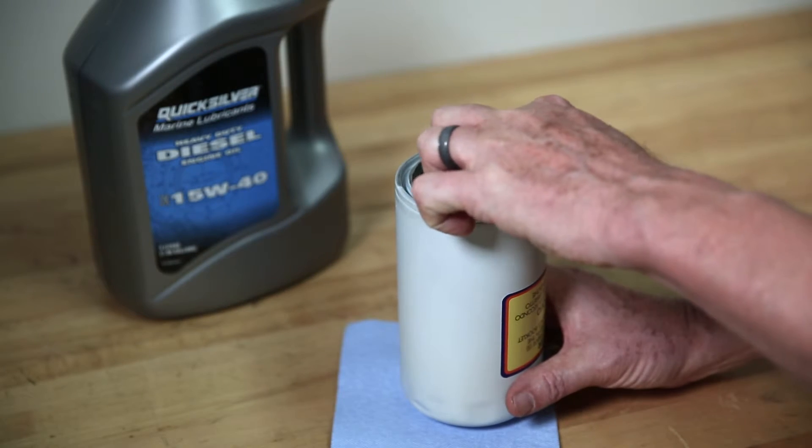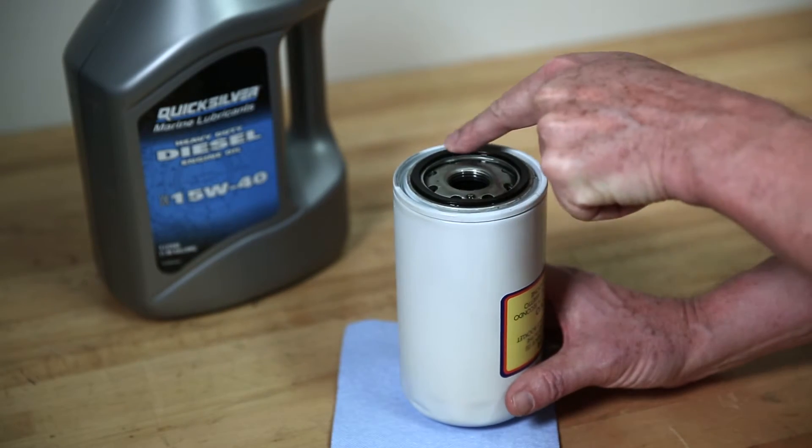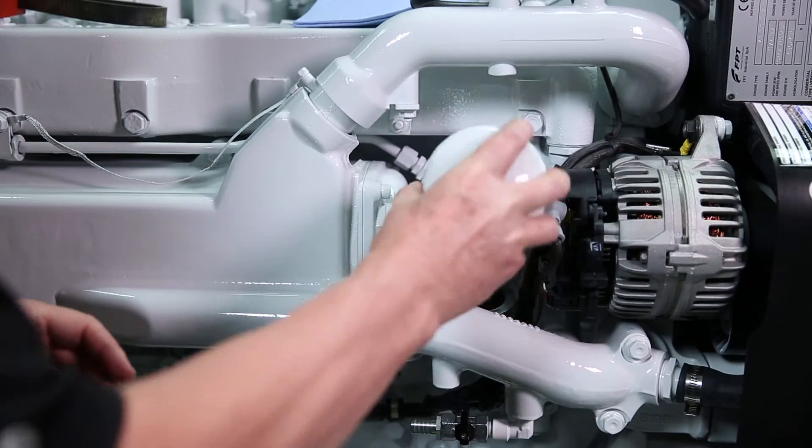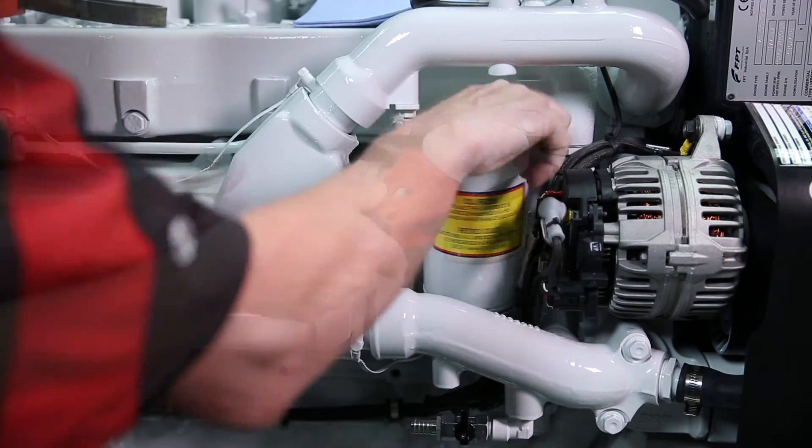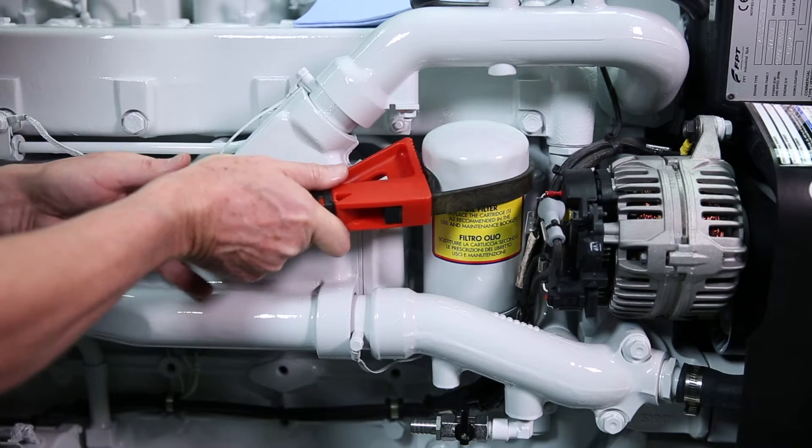Lubricate the O-ring on the new oil filter with engine oil. Do not use grease. Install the oil filter and turn the filter clockwise until the O-ring is firmly seated on the oil filter mounting adapter.